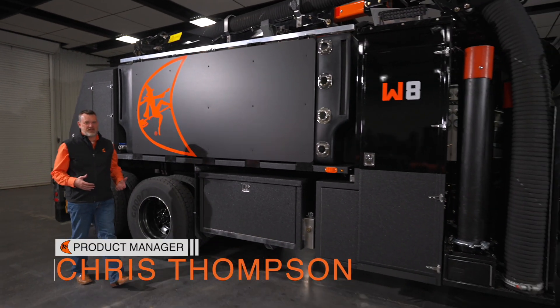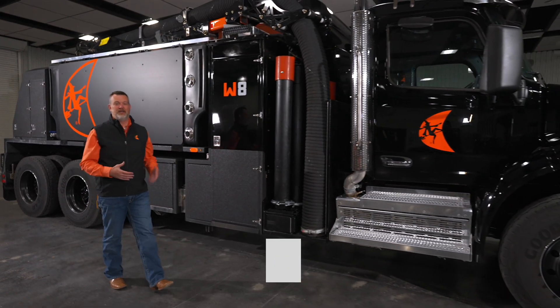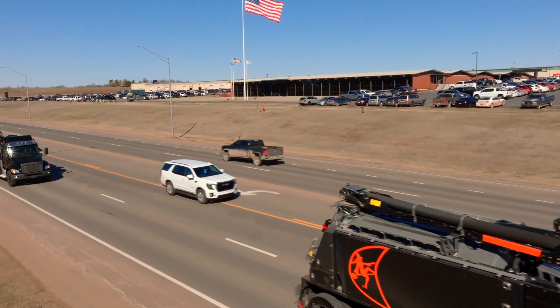Hi, I'm Chris Thompson, Product Manager of Vacuum Excavation here at Ditchwitch, and today we're very excited to bring to you the W8. It's our follow-up to the W12, the second in our Warlock series of truck packs.